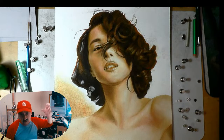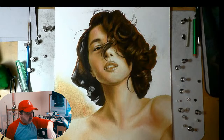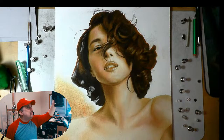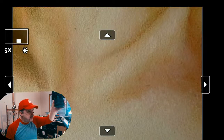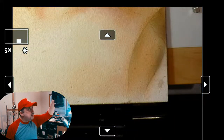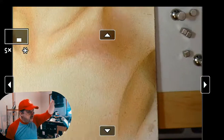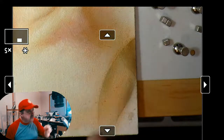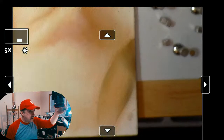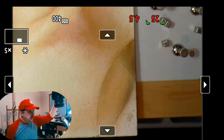What I'm going to do is continue working on her clavicle area. Let's do that together. I'm going to zoom in. You can see right here it's quite hard-edged and it doesn't need to be that hard-edged. I have to calm that down — not sure quite how I'm going to approach it, but we'll figure it out together.